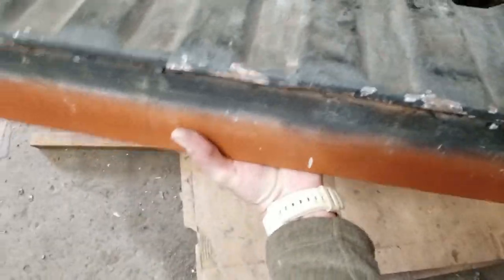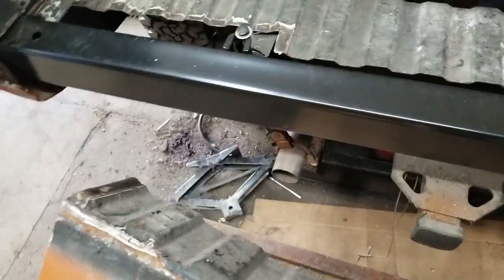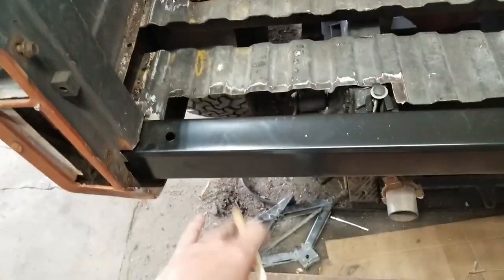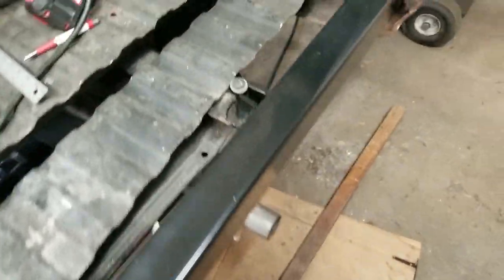They had actually cut straight through this back brace here in order to replace a part of the floor. I'm not really sure what happened, but this thing came to me like this and I'm happy it got to me because I like to help things like this.